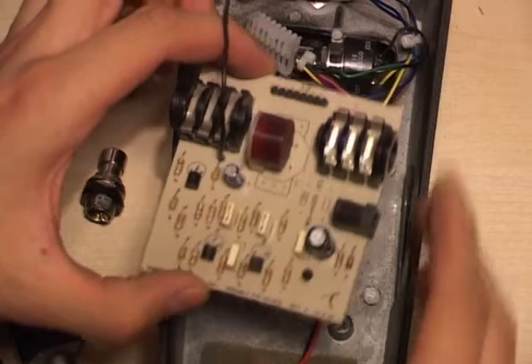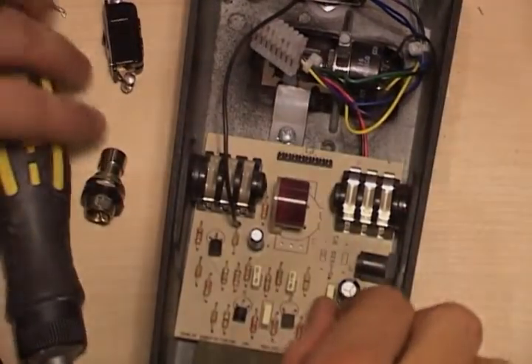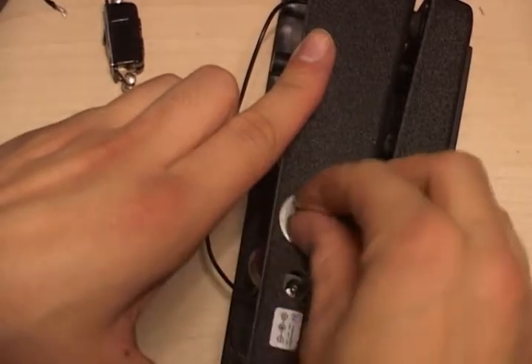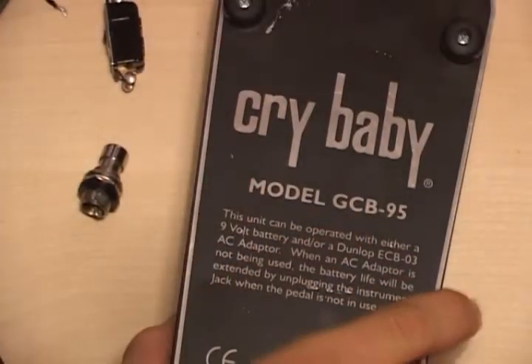Put the PCB back into the pedal, put the screw back in, jack bolt back in, attach the plug and wire back on. Then go and see if that made it sound any better.